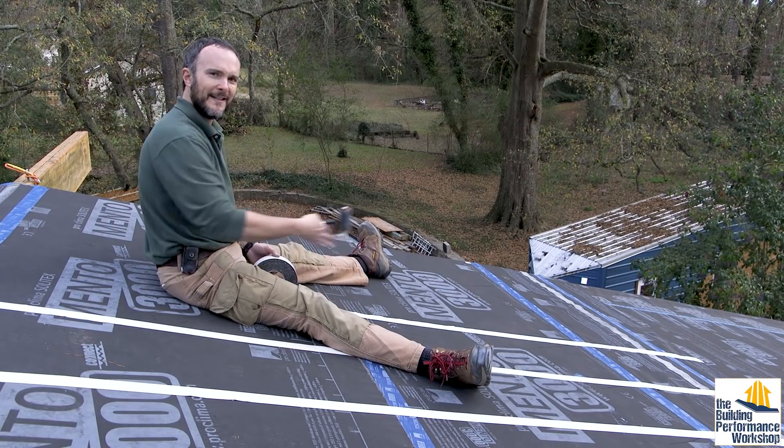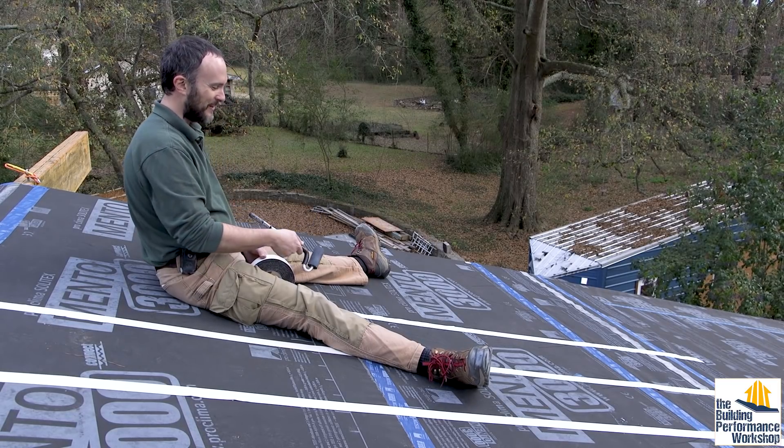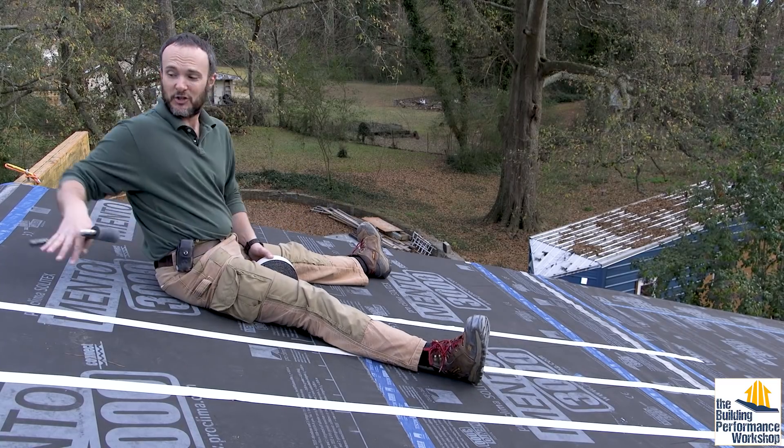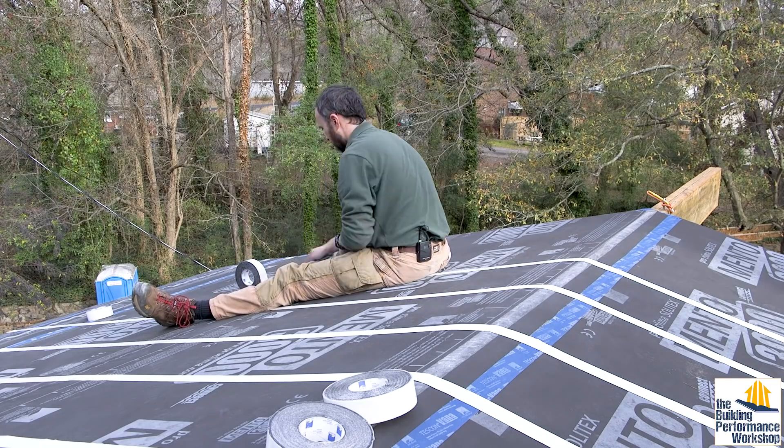A nerdy tips-and-tricks note: I stay oriented downslope the whole time, so when I hit the peak I'm going to turn around and scoot down the other side the opposite way.